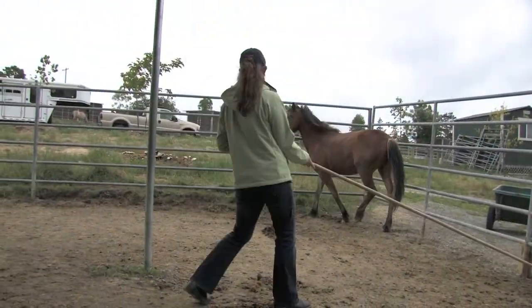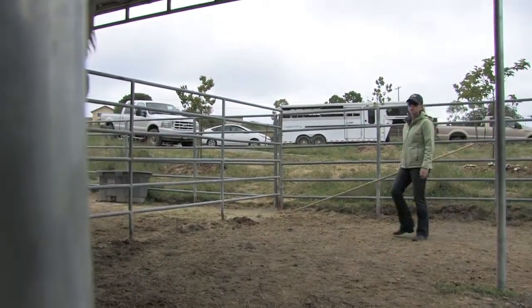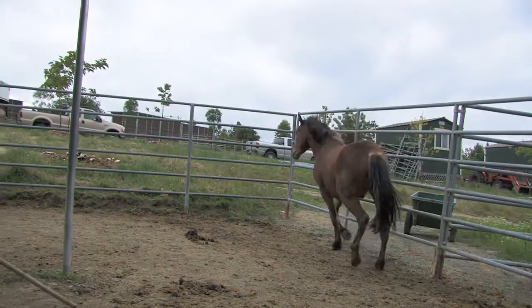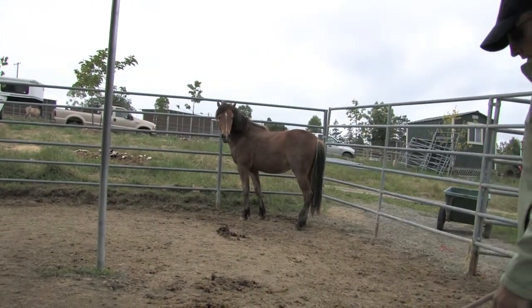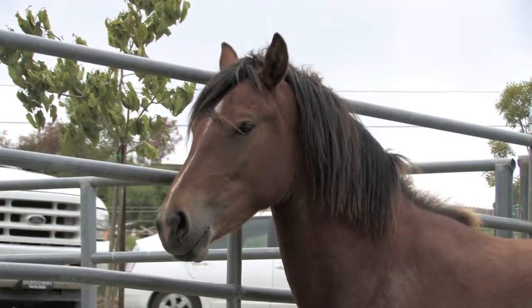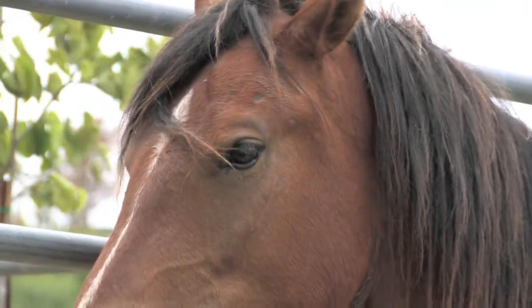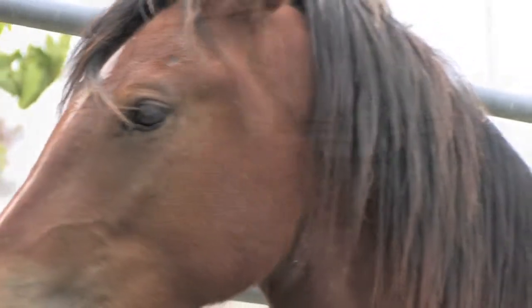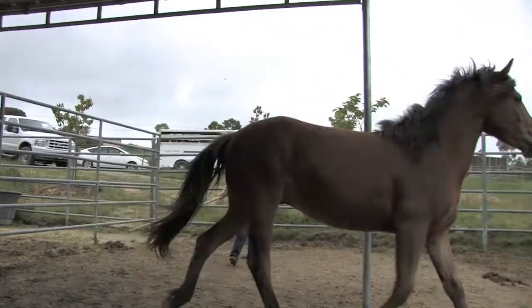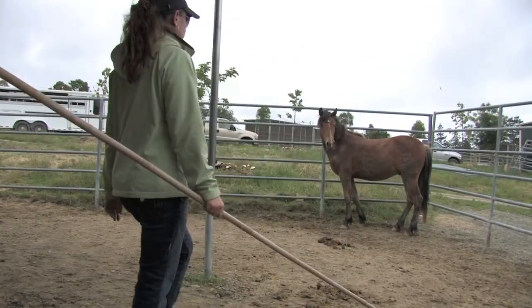My goal here was to have Dakota move off when I asked him to, and stop when I asked him to. But specifically, I want him to stop and face me. Whenever he attempts to face me, I draw back, hoping it will draw him in. When horses are trying to figure out what you want, they start by guessing — they will offer up what they think you are asking for. Eventually they will do what you want, and you must immediately reward that. However, that doesn't mean they've learned it. They have to guess the right answer several times before they put it together that the same answer is getting the reward.